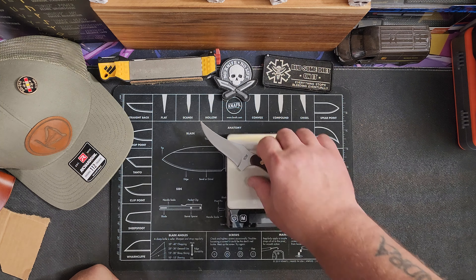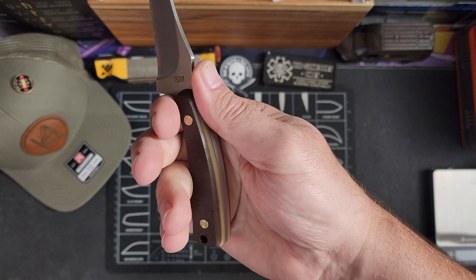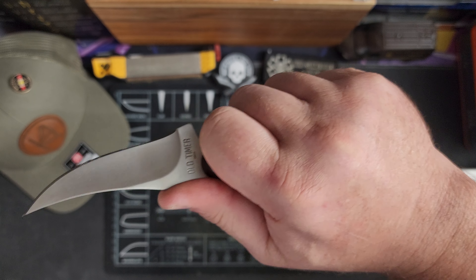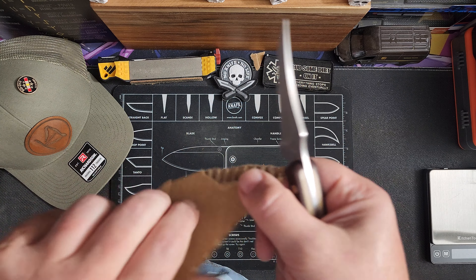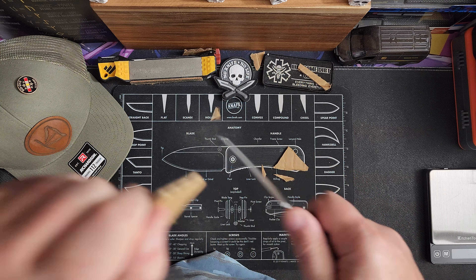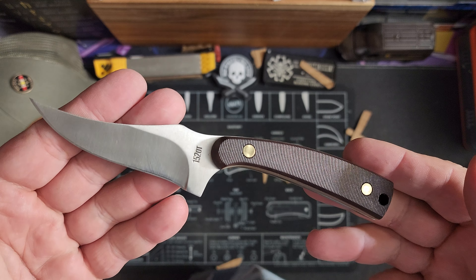2.77 ounces. If you've watched my videos before, you know I've got a pretty big hand — I can get three, and most times four fingers on this. You've got the way it's shaped so you can get your thumb on there nicely. Let's see how sharp it is. This is cardboard from an Amazon box, and it's decently sharp straight out of the box as it should be. I think it's a really good looking knife.